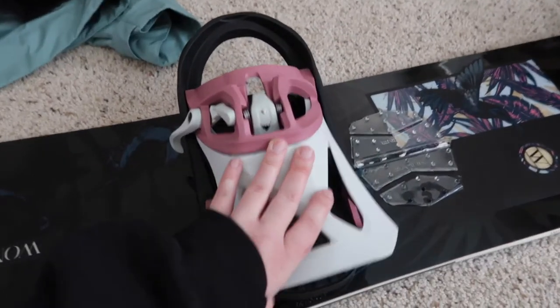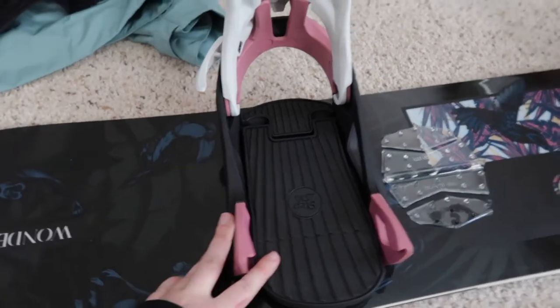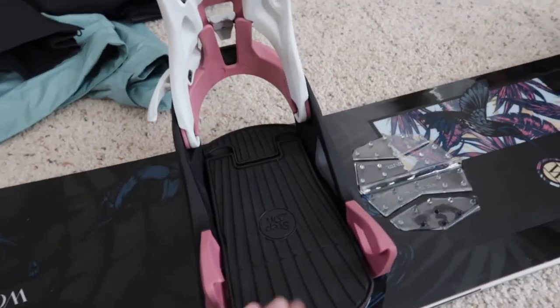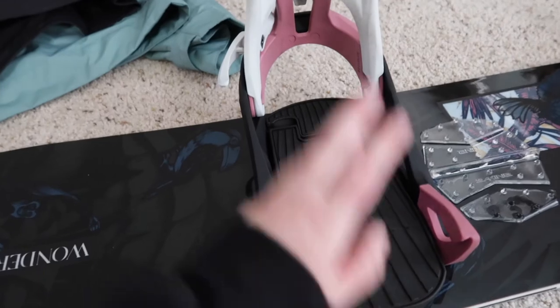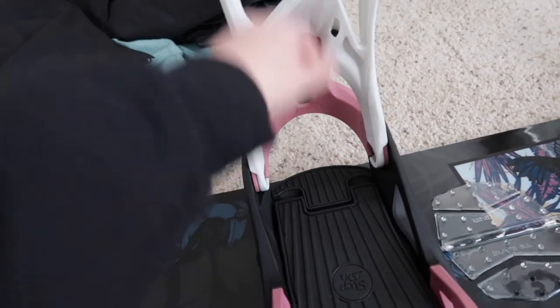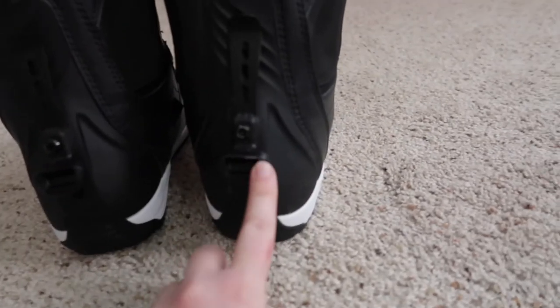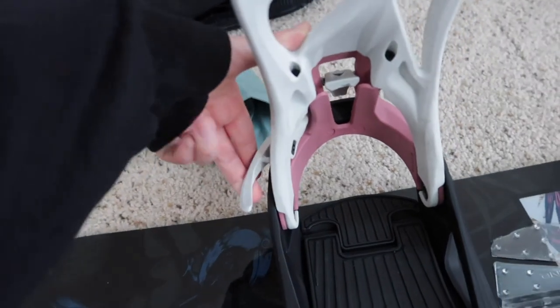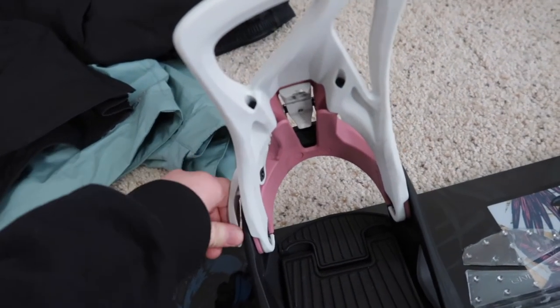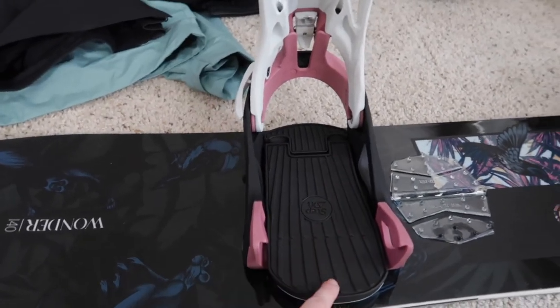As for the bindings, these are Burton step-on bindings. Usually with regular bindings you have to clip in and pump your foot to close them — there are usually two straps. Not with these ones. All you have to do is step in. There's a little clip in the back and you put your heel in, it clicks twice, then you push the front of your foot in for the two little silver clips, and your foot is just in. To release, you just push down and your foot comes out. It's still a work in progress for me but I really love everything that I have.